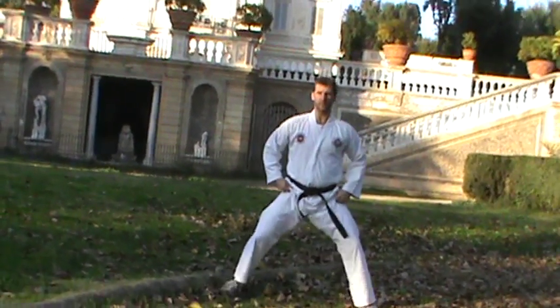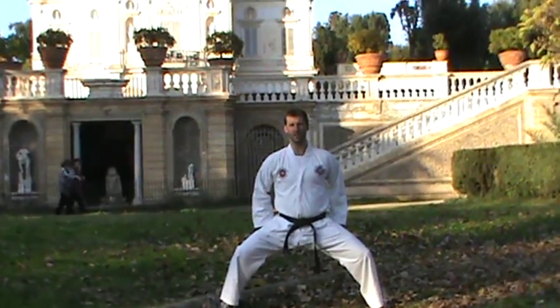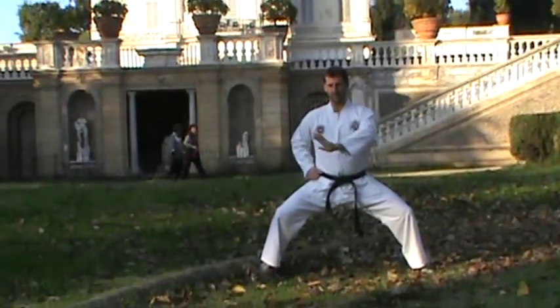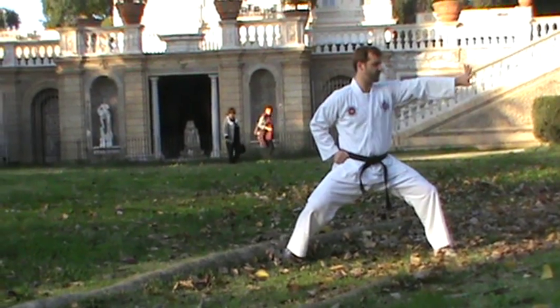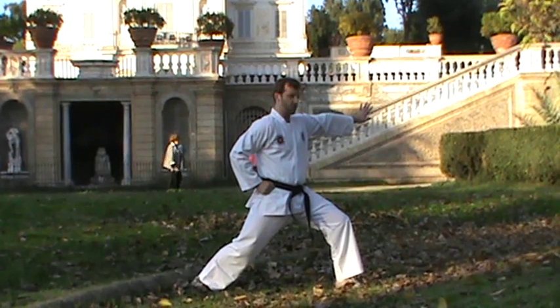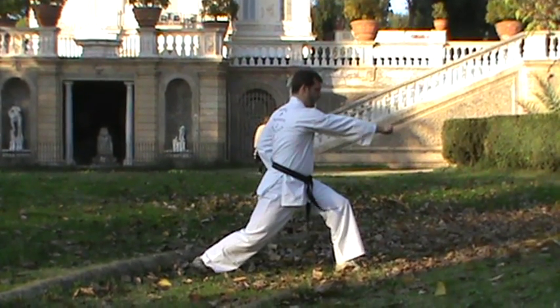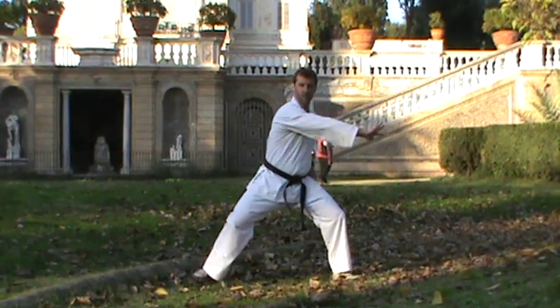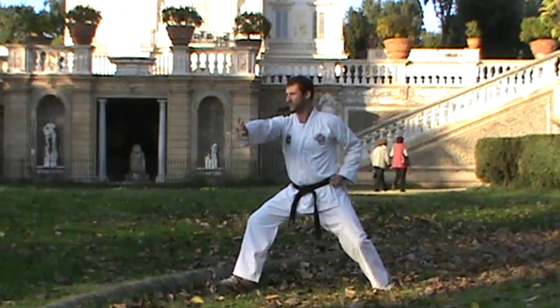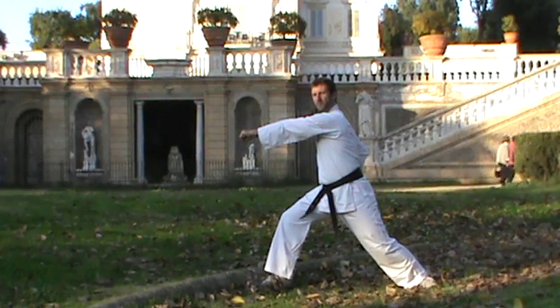From there you're going to go into a sweeping block and punch. Get back into the horse stance, and from here you do a sweeping block to the side. You switch into the bow stance, which is gong bu, and then throw a punch out to the side. Sweep back, back into horse stance, over into the bow stance on the other side, and hit a punch out that way.